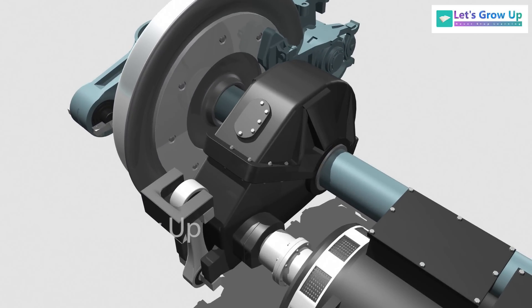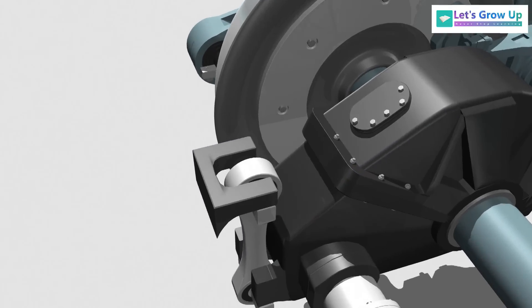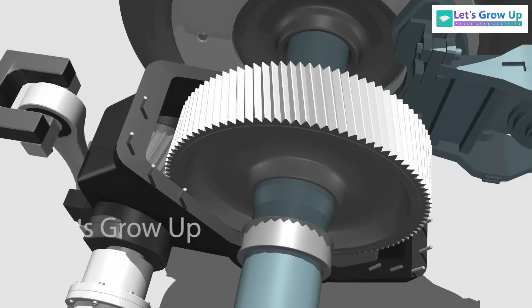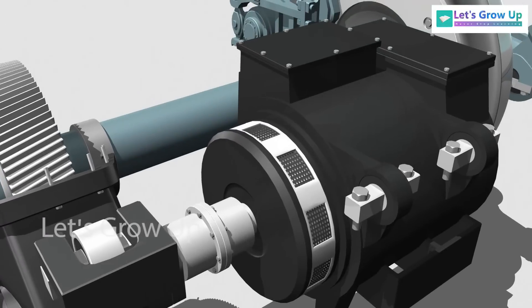The gearbox consists of a traction gearbox housing and traction gearbox support, supported by a reaction rod on the bogie frame. Inside the gear, the main gear is mounted with the wheelset shaft directly. The motor shaft and traction gearbox input shaft are connected by a coupling.